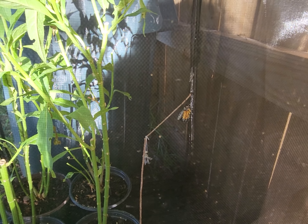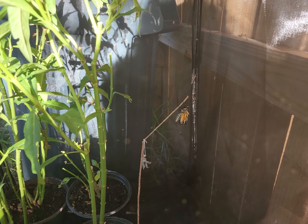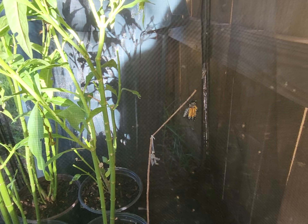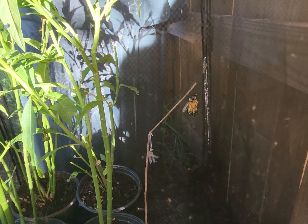When they emerge, what they do is pump blood and fluid to the wings, which elongates them, and then they dry. This is what a monarch butterfly looks like when it just emerges from its chrysalis.